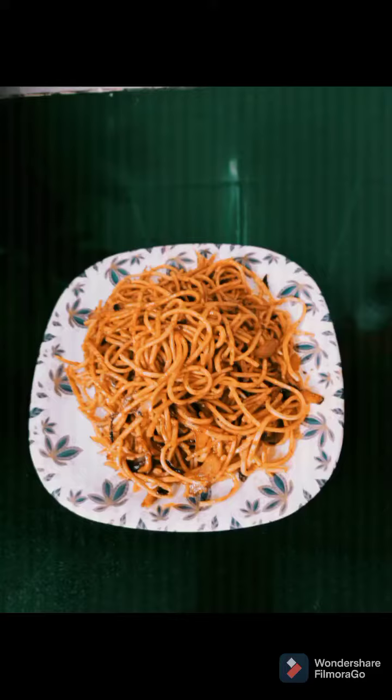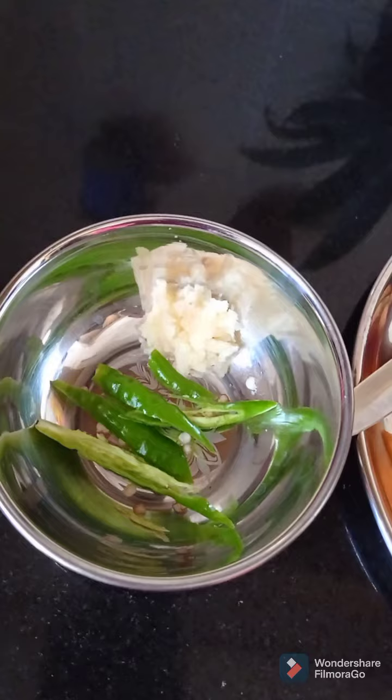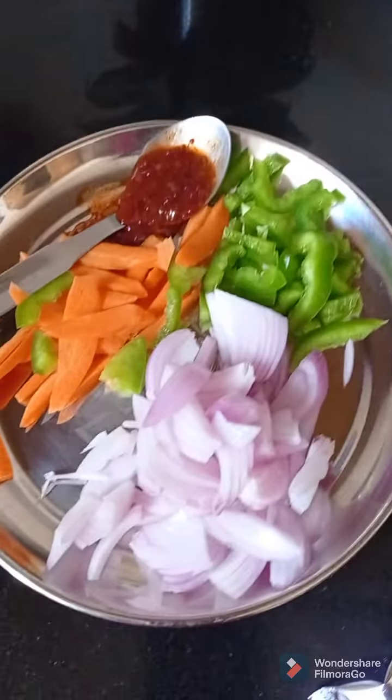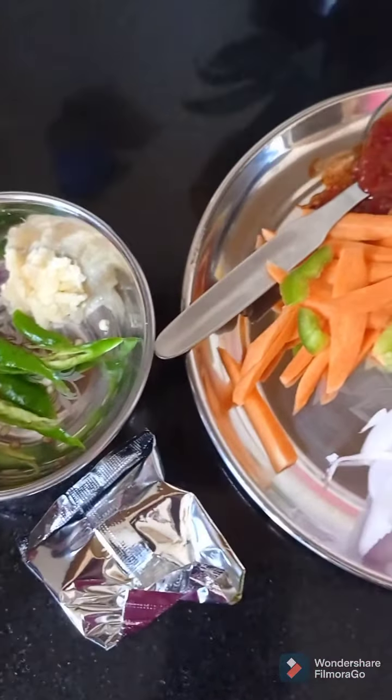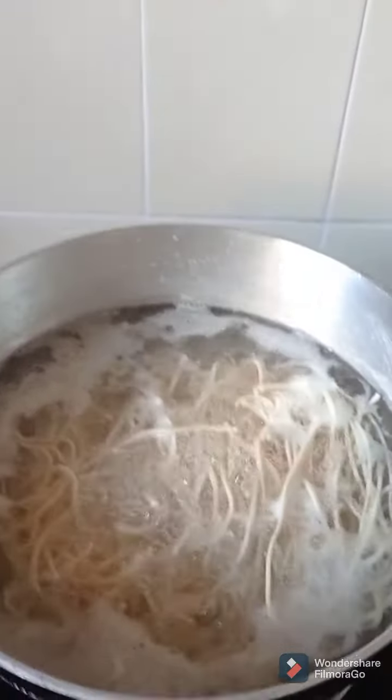Hi friends, welcome to our channel. Simple and fast veg noodles. Ingredients: 2 chillies, garlic paste, carrot, capsicum, onion, 1 and a half spoon pepper powder, noodles, and 1 spoon oil.